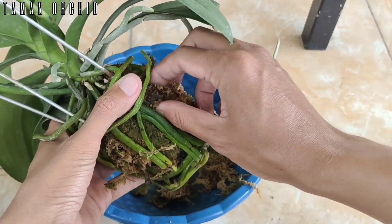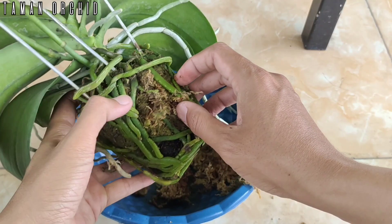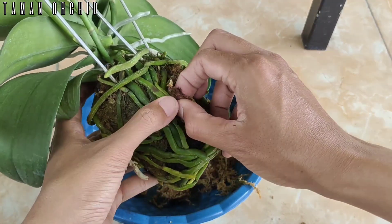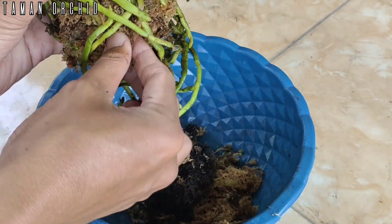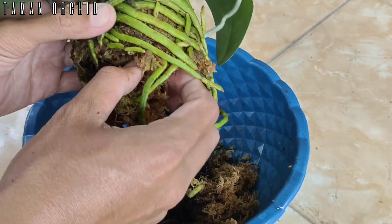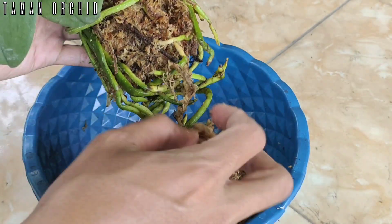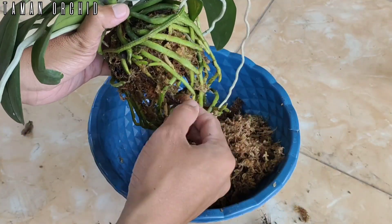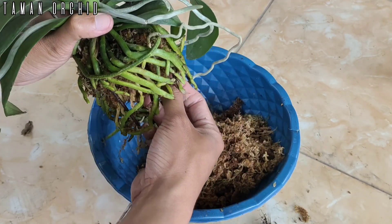Anggrek Phalaenopsis tidak terlalu suka terhadap lingkungan dan media tanam yang daya serap airnya tidak begitu lancar. Karena anggrek Phalaenopsis akan cepat kering dan mati jika suhu dan lingkungan di sekitarnya terlalu panas. Dan jika penggunaan media tanam terlalu lama menyimpan air, maka akan menyebabkan akar tanaman cepat membusuk sehingga mudah diserang oleh serangga.